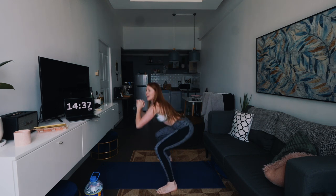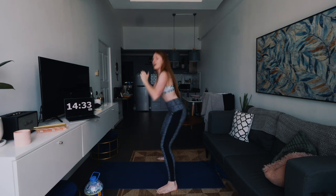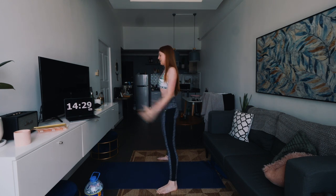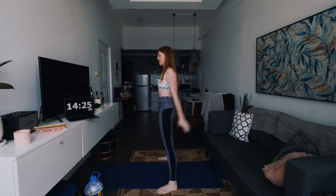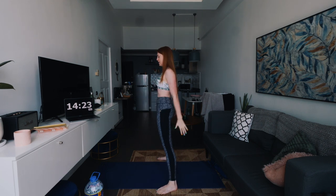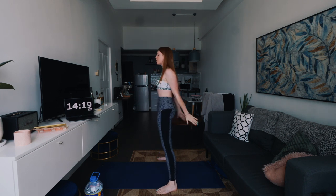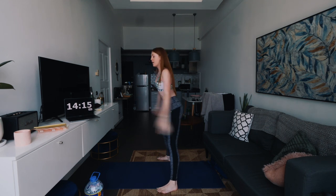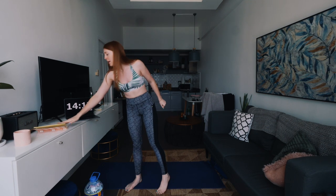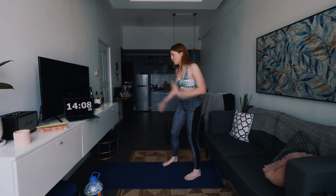I actually did this workout yesterday and I'm feeling it today, so it definitely works. 15-second break, and then we're going to move on to some leg extensions on the floor.